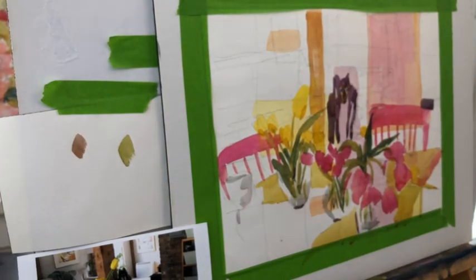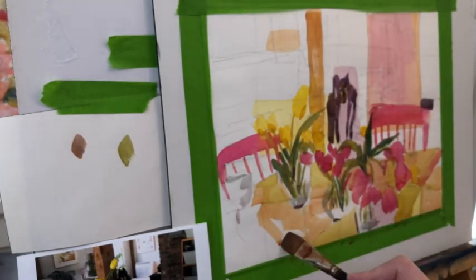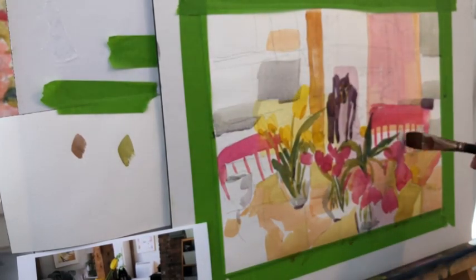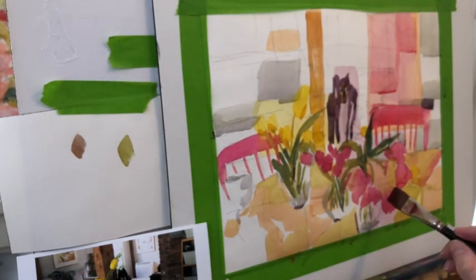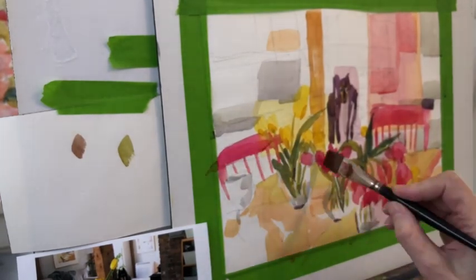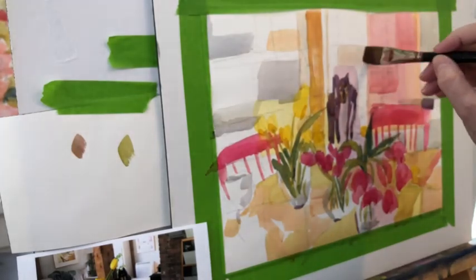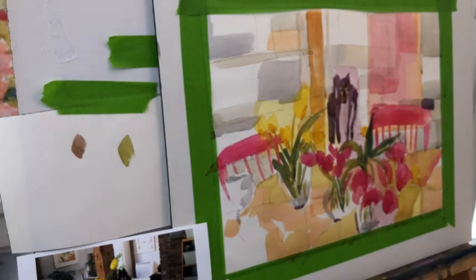I'm using as few strokes as possible. The paper I'm using is probably a nine by twelve — it's Arches paper, cold press, what I like to call the green pad. In the background I'm going to try to keep things more neutralized: keep the color in front and neutralize toward the back with grays, browns, and earth tones. I'm definitely in the intuitive side of my brain at this point, thinking about color and balance.